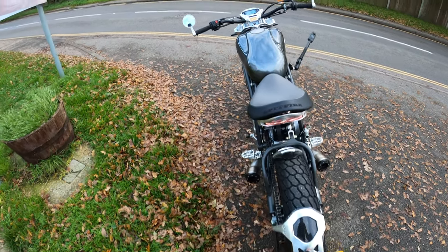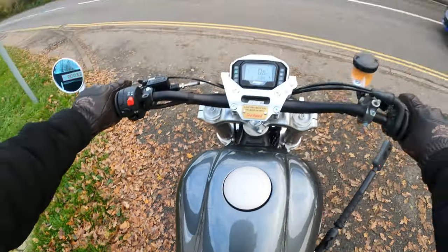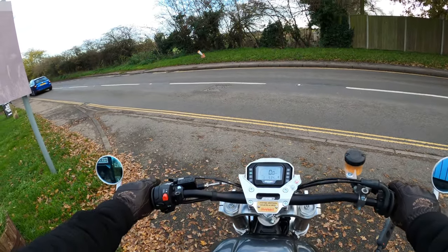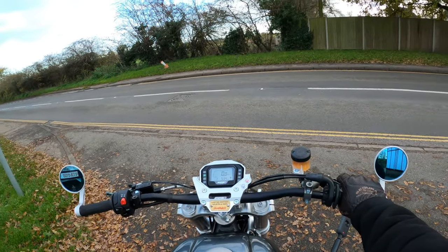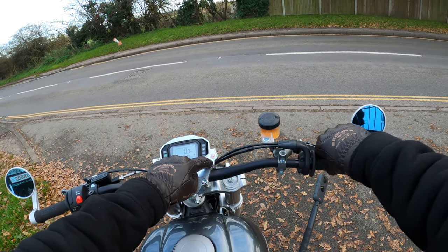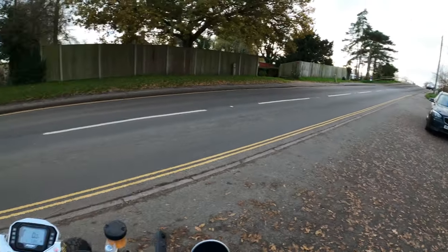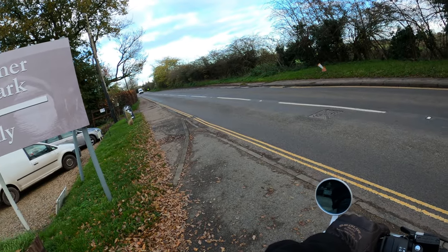We're going to jump on and I'm going to ride a little bit more. The side stand flicks up on its own, so it's not linked to any cut-off switch or anything like that. Start the bike up, press and hold the fire button — lovely. Take a right here, try not to get squashed.